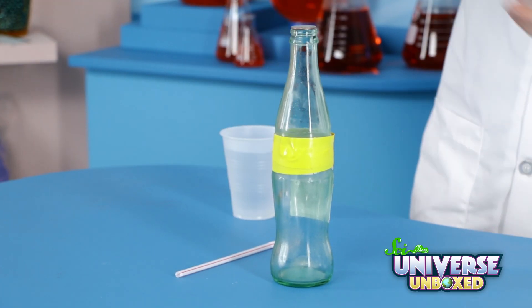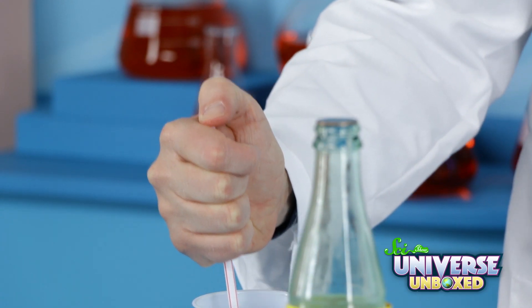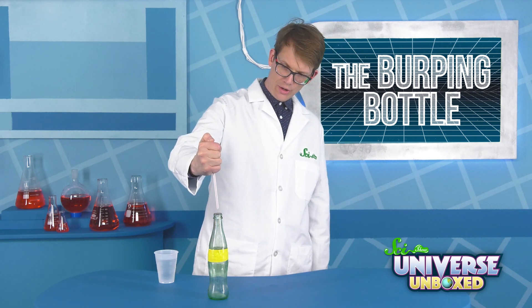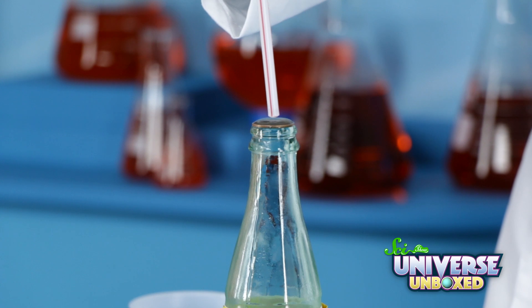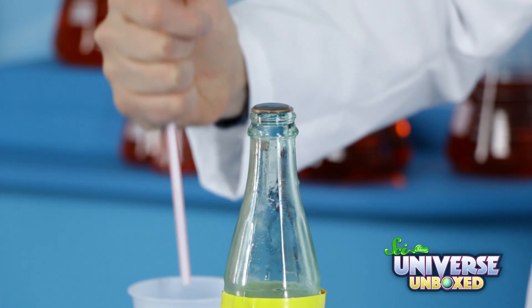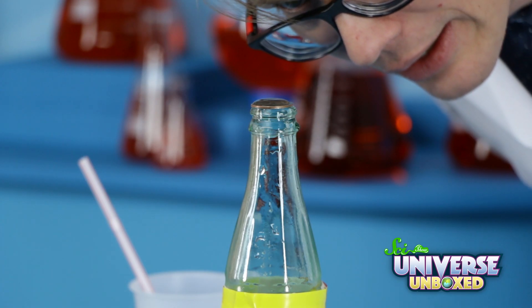Next, fill your cup with water, and then put your straw in your cup. Press your thumb or finger on the straw — that'll create a seal, allowing the water in the straw to stay in there. We're going to want our water to bubble up around the sides a little bit. Now, sit back and wait.